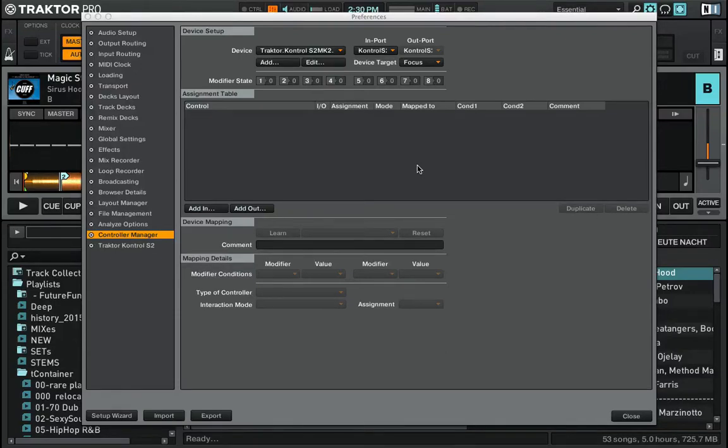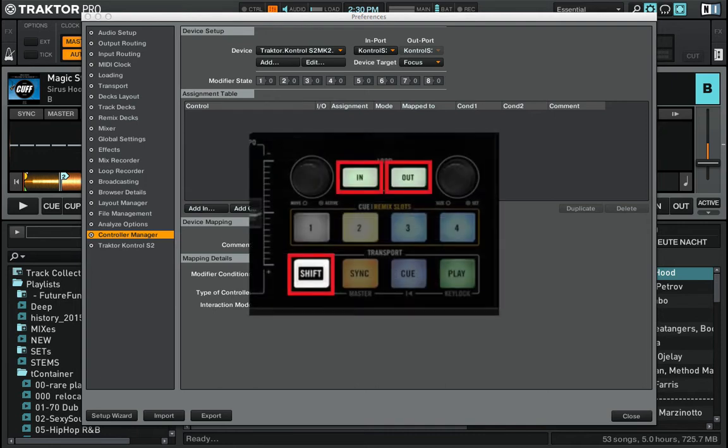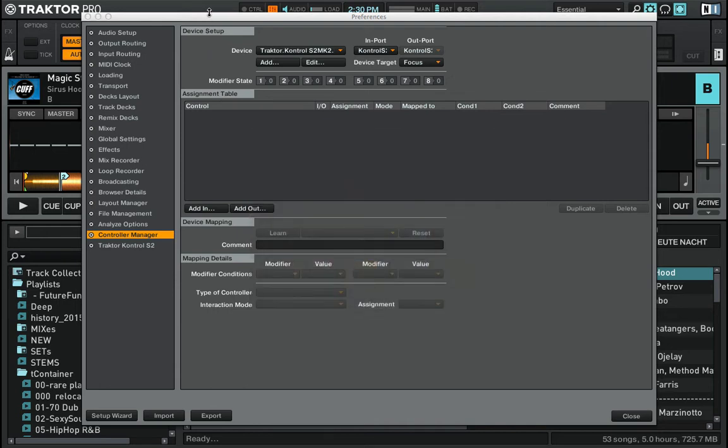Hey, this is Dano from Tractor DJ Course. This video is about creating your own key shift mapping so you can adjust your track key using your controller loop in and loop out buttons without using the mouse.